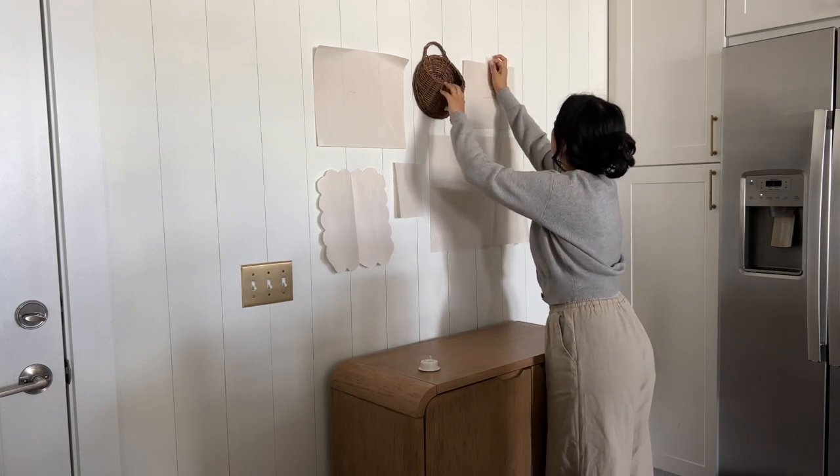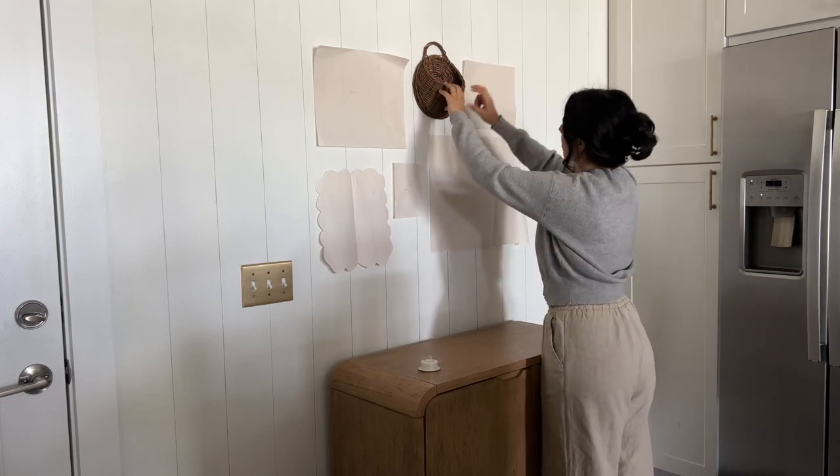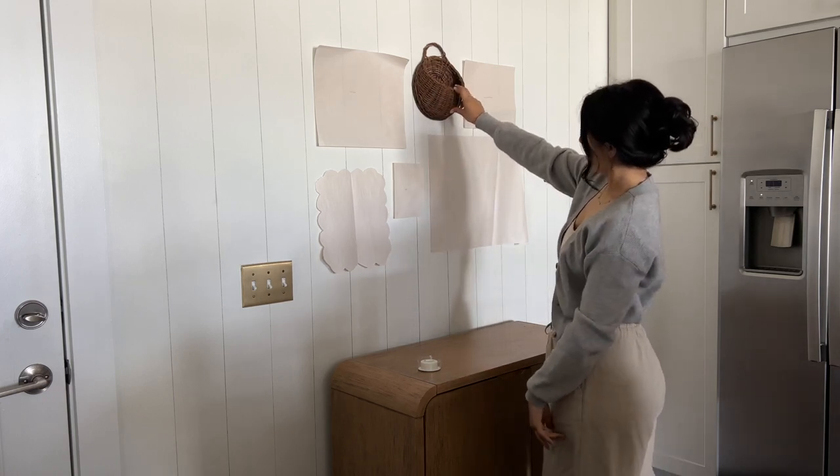I used some pieces I had already collected and thrifted in the past, and then I bought some new frames that I gave a bit of a makeover to add to our gallery wall.